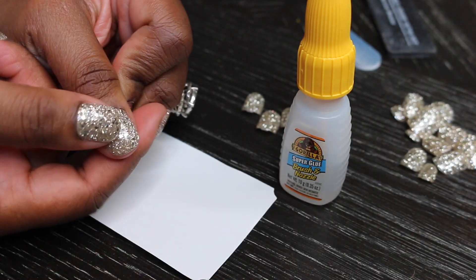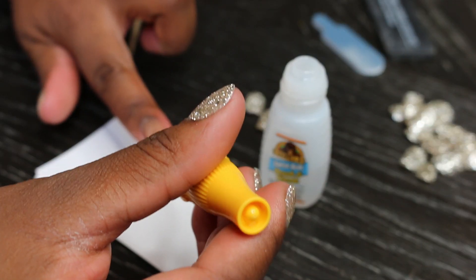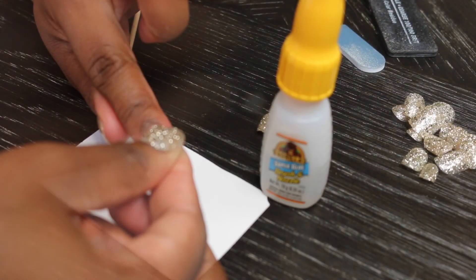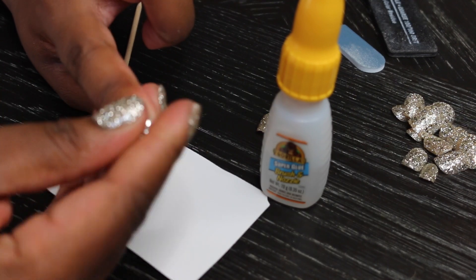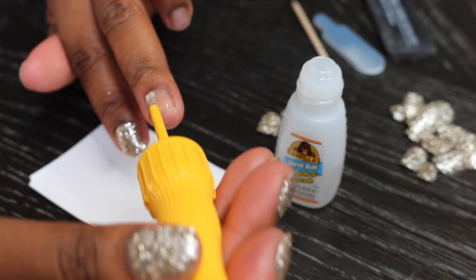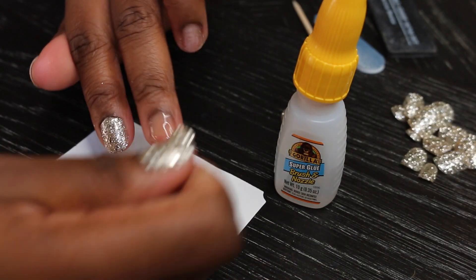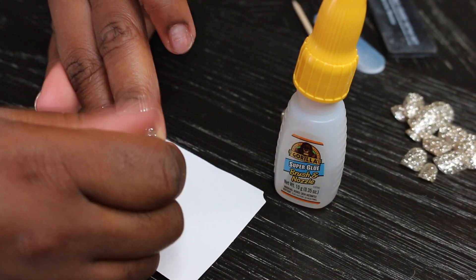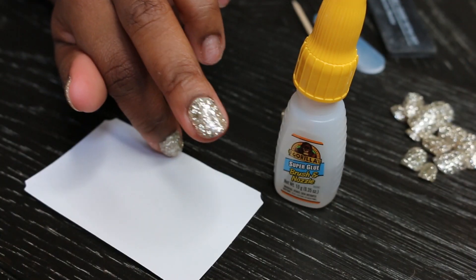You guys can see how boyish my nails look without them, so I like to have something on my nails at all times. With my little ones, I never have the desire to go to the nail shop — it's literally impossible to take either of them and try to get my nails done. So this is a quick solution for when I want to film or for events and date nights.